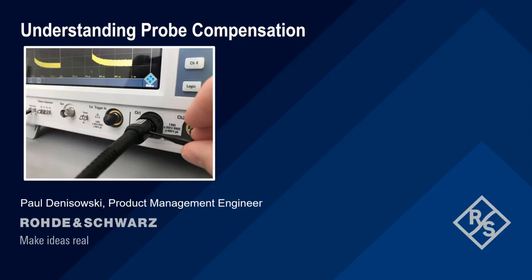Hello, and welcome to this presentation, Understanding Probe Compensation. In this short presentation, we're going to discuss what probe compensation is and why it's important.